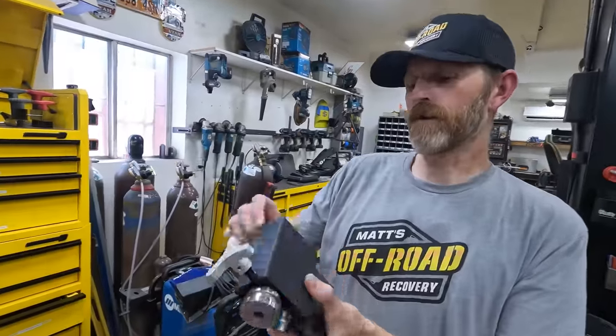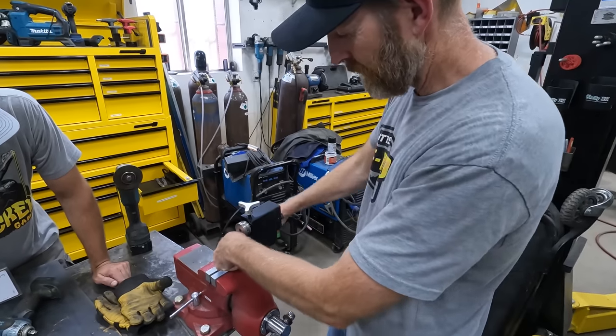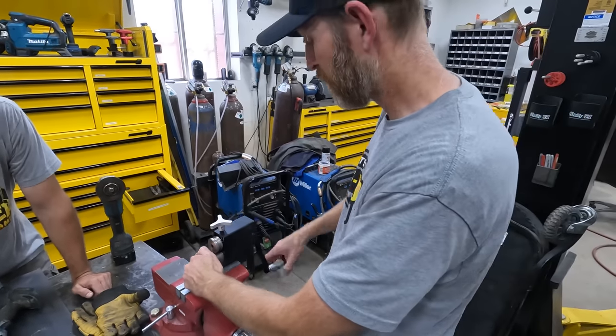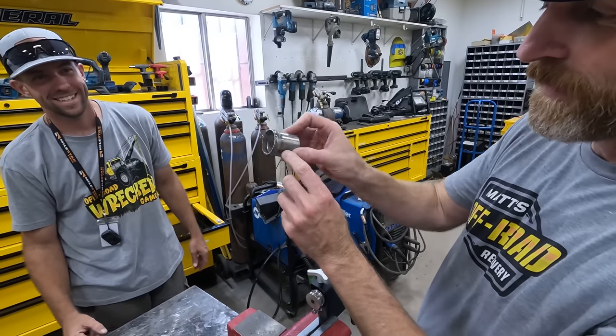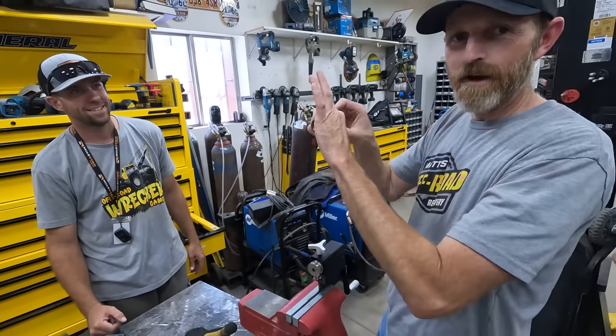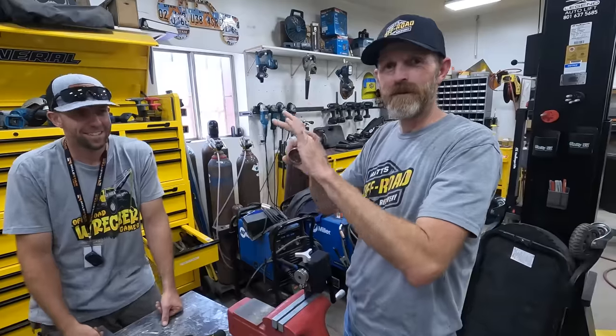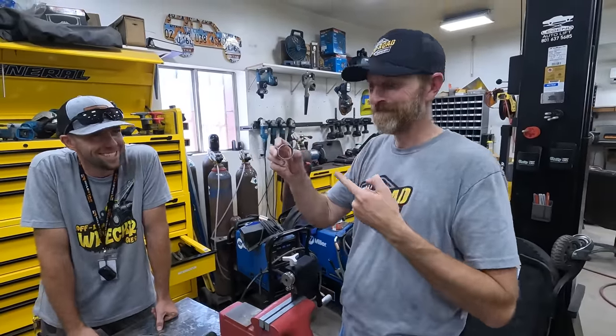So this is that bead roller that makes the little bead — it rolls the bead, that's why it's called the bead roller. Cranky, cranky — you just keep turning and cranking, and there it is. See the little bead? So you slip on your tube, put on a little hose clamp, and they don't come off. They don't leak. That's what we needed.